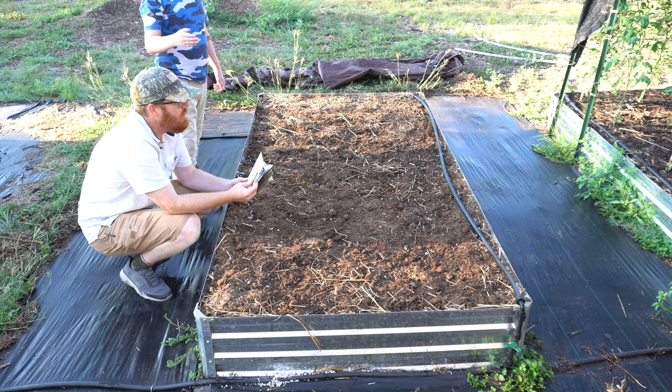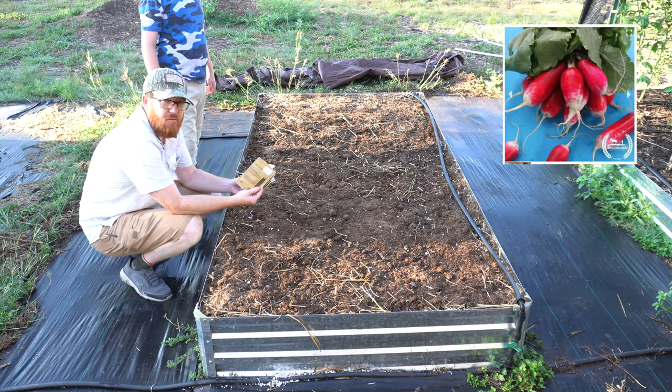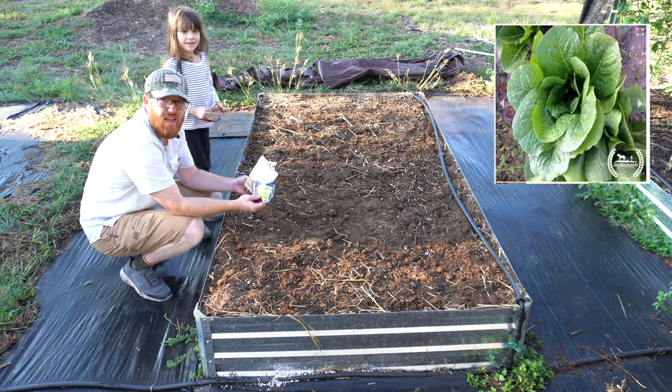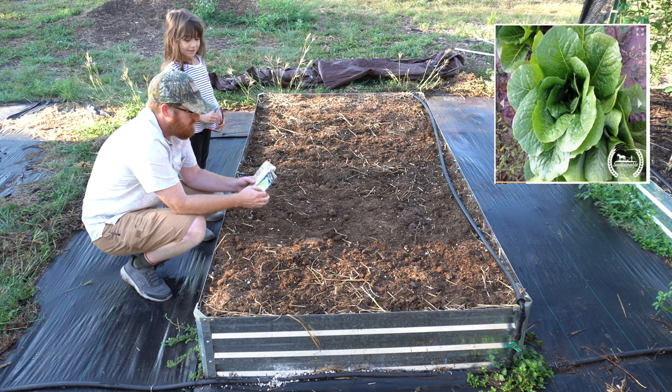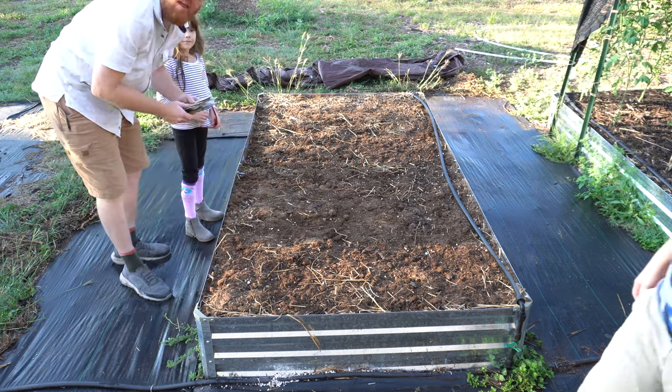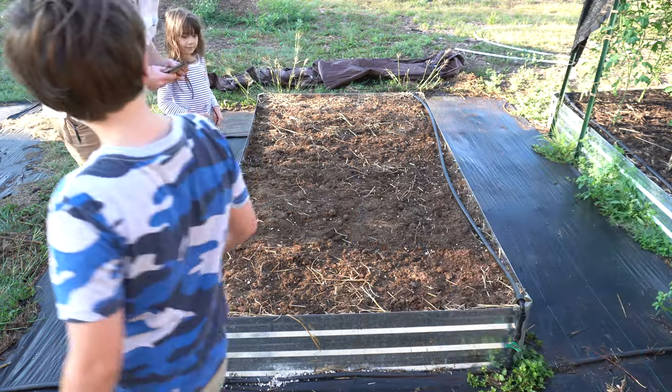We're planting all root vegetables — well, not all. And then we're planting radish, and then we're planting lettuce in between them. So we're just adding some extra space because we can't have a whole bed full of radishes and carrots.